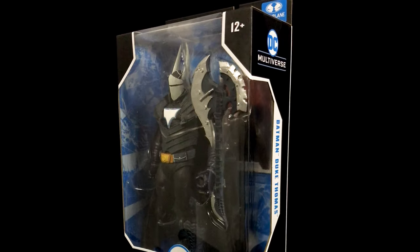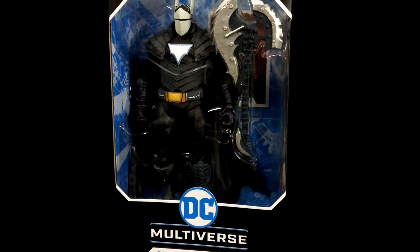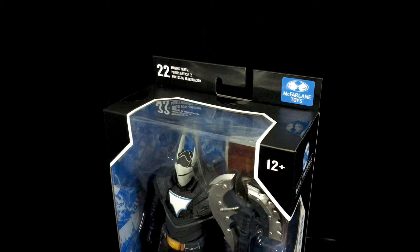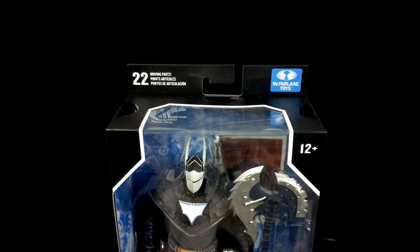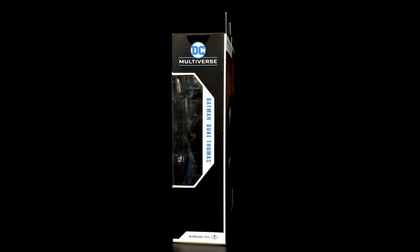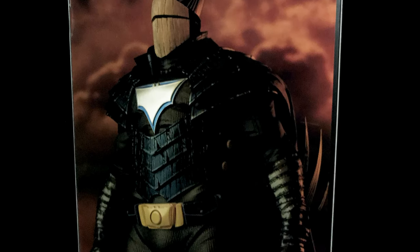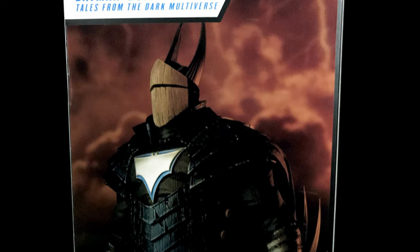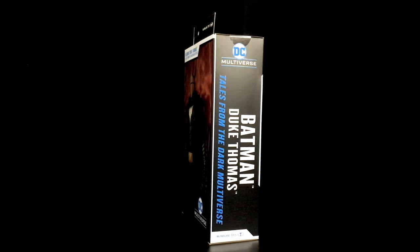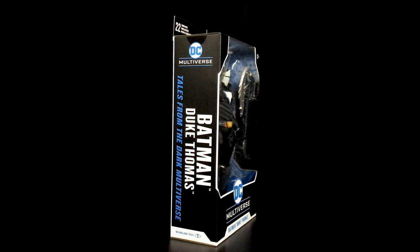You can clearly see Duke Thomas behind the clear film. Can't wait to unbox that sweet guitar axe of his to have him start shredding some evil with it. There's also the DC Multiverse logo and figure name at the bottom. The top of the packaging has the McFarlane Toys logo with clear film at the top to allow more light to come through to highlight the figure in its box. The left side has logos and the figure name. The back of the box has the sweet toy photography shot of Duke looking out into the Dark Multiverse, all armored up and ready to deal justice to those evil monsters. The right side again has the logos and the figure name, but now we get this Tales from the Dark Multiverse comic series title that this Duke Thomas Batman is based on.